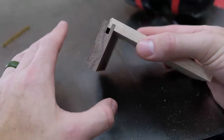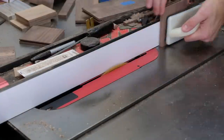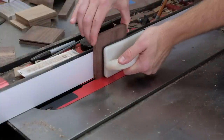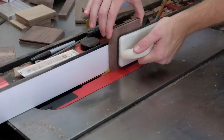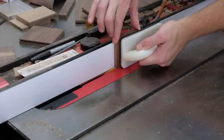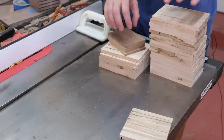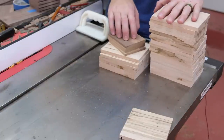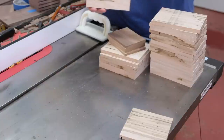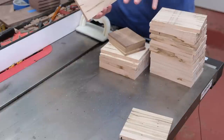I'm going to go ahead and get all the material for all the drawers cut with this fence setting, and then we'll move on to the next step. Once I got all the first cuts made in my drawer fronts, I moved on to cutting the sides. Something to consider here is which side of the board gets cut — figure out which face is the front of your drawer. There might be some defects or grain you want to highlight. This is the time to get organized and figure out what you want to do.